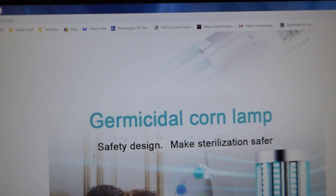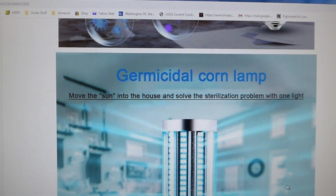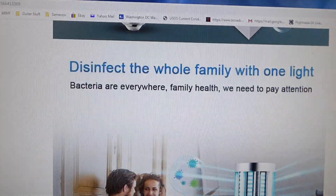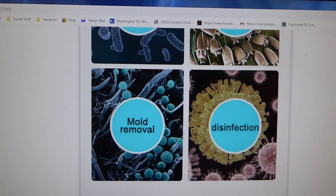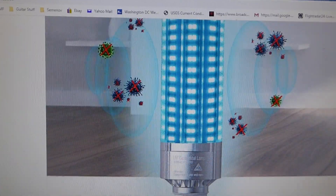Here's what they claim they do. It kills — germicidal UV plus ozone — bacteria, mites. It kills all the stuff it says: UV, ozone. Now let's get to the technical part of it.